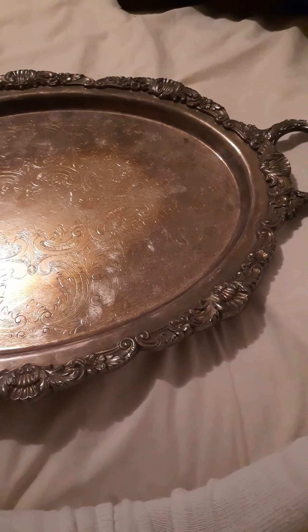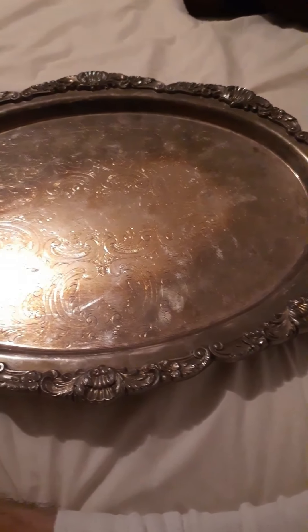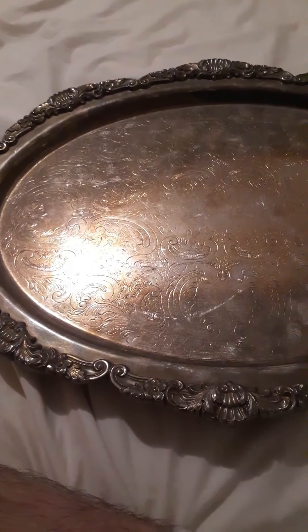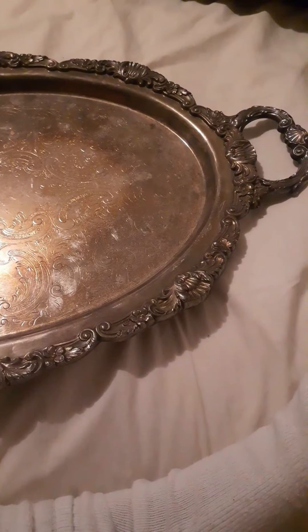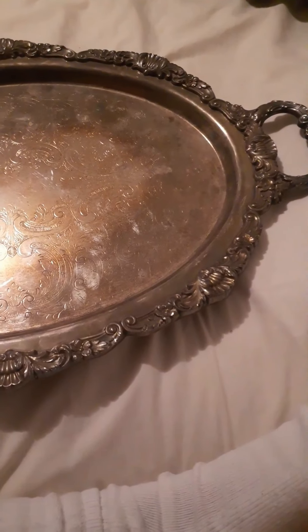I did a lot of work on it and spent hours, and today I'm going to torture myself a little bit more. This is the second part of that video series, but this time it's old school. This is an old tray by Poole. Normally a tray like this would go for around $60 to $800, maybe even more if somebody liked the pattern.